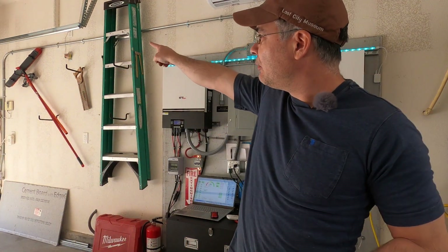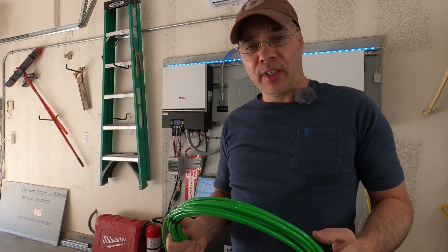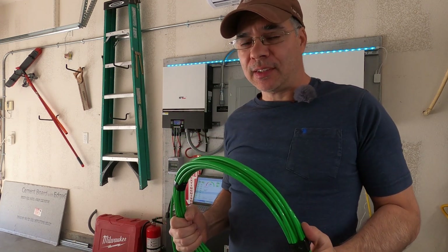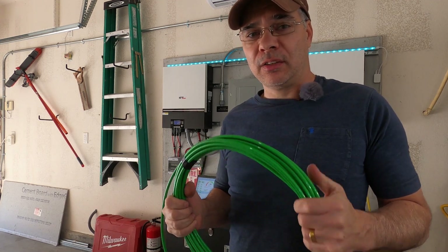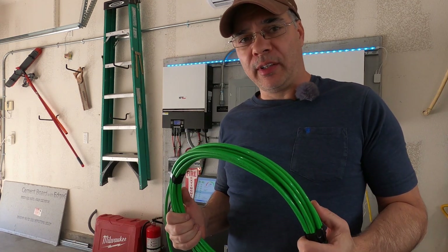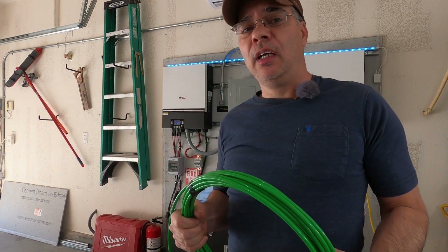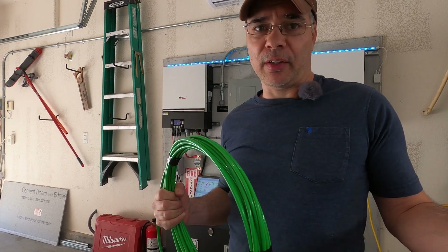The main feeder conduit coming in is going to have four wires in it. I opted for a number six for the ground, but if we have to go down in size we could probably get away with a number ten for ground, because ground is not a current-carrying cable. It only needs to carry current in the case of a ground fault, and when that happens it only needs to do it for just a few seconds in order to trip the breaker.